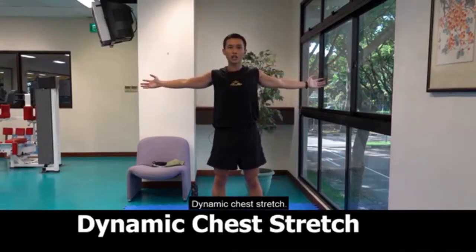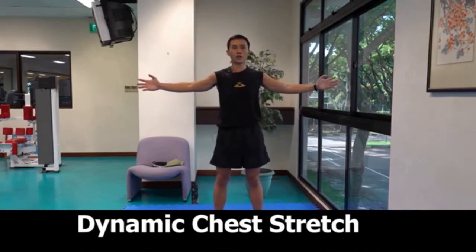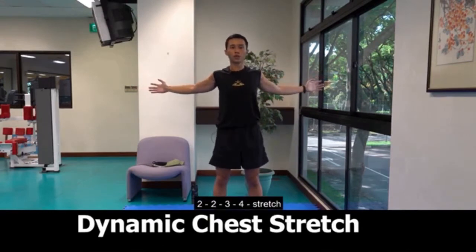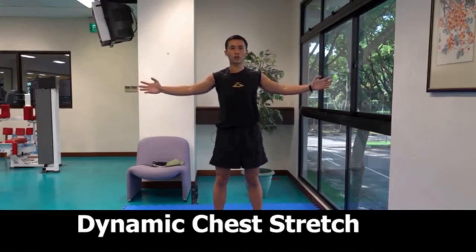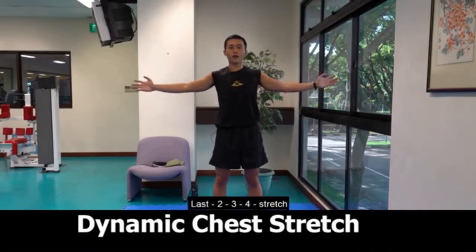Dynamic chest stretch. 1, 2, 3, 4, stretch. 2, 2, 3, 4, stretch. 3, 2, 3, 4, stretch. 4, 2, 3, 4, stretch. Last, 2, 3, 4, stretch.